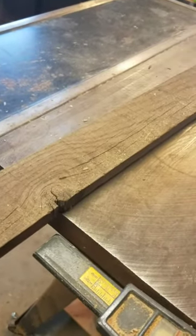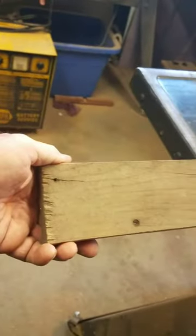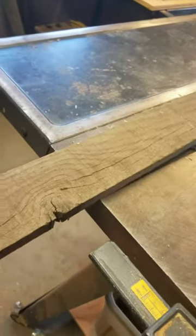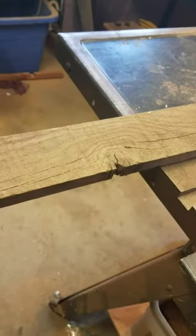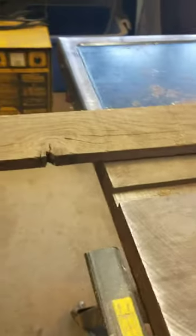Now you can see that we have put together our three-inch pieces of wood that we cut down to three inches. This is going to be the sides, the ends, and the bottom — everything except the bottom is going to be three inches wide. The trough plate is going to be one and a half inches wide, according to our drawing.